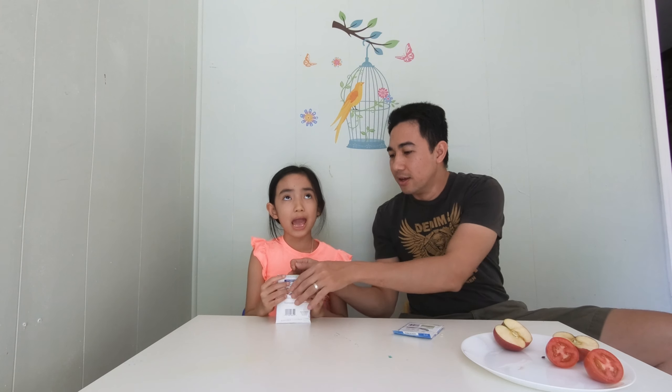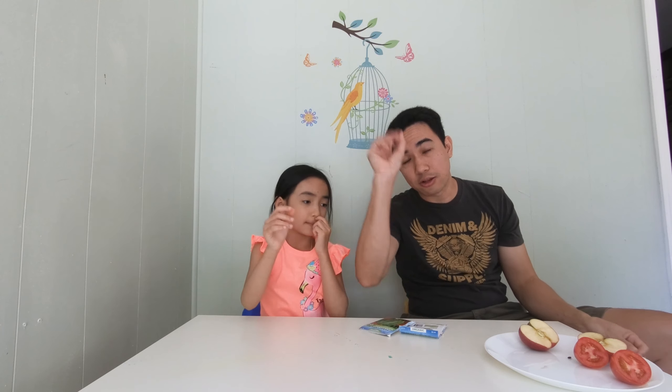So how do you start the process? You can just throw the seed into the ground and maybe it will grow. But there's a better way to grow this one, and we'll show you how.